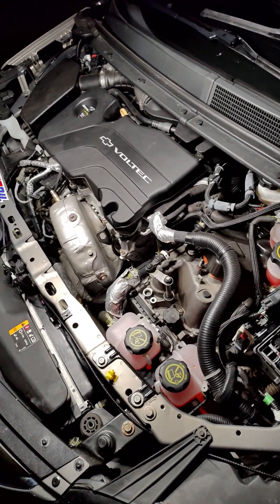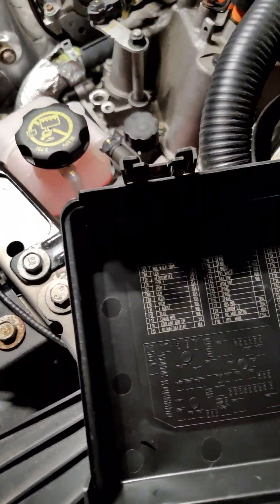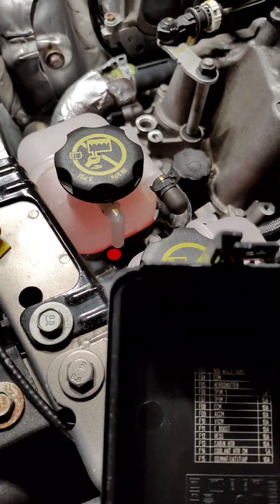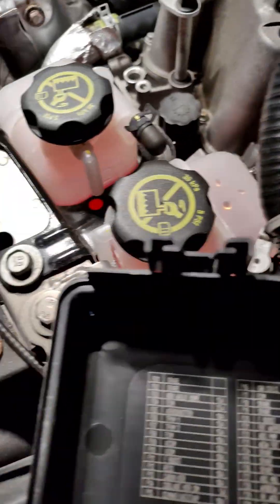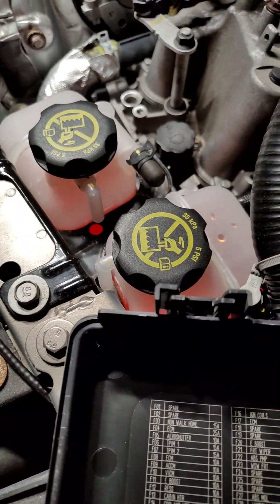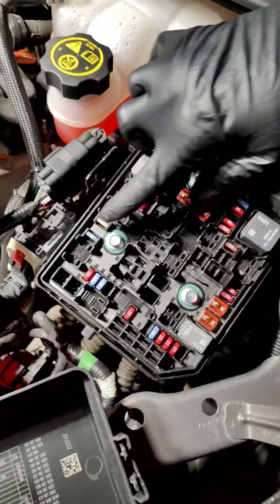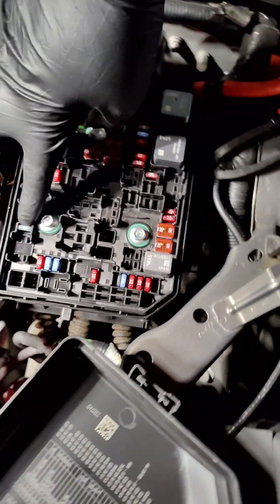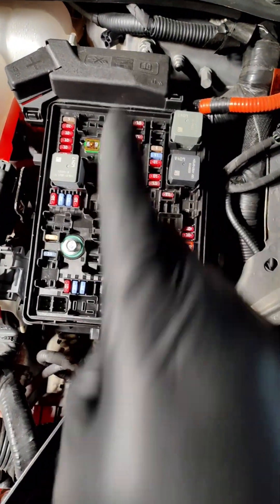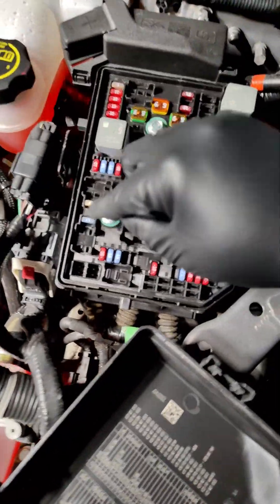The next thing you want to do is go ahead and check your fuse box here. The fuse you're going to be looking for is called the non-lock home fuse, which is going to be located right here in the fuse box. I'm going to zoom out a little bit so you can see it right there. This is facing towards the interior of the car — the engine's here, and the fuse is going to be right here.